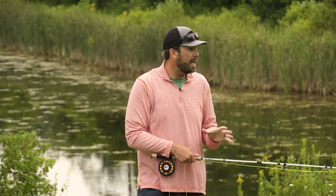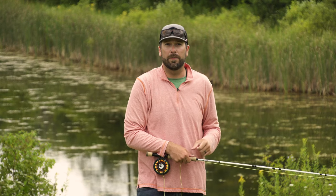This double haul makes a good cast better. It doesn't make a bad cast good. Keep that in mind, but practice it and I'm sure it will help you catch more fish.